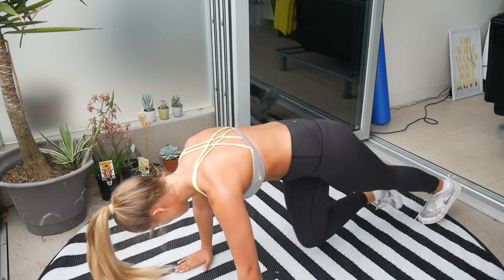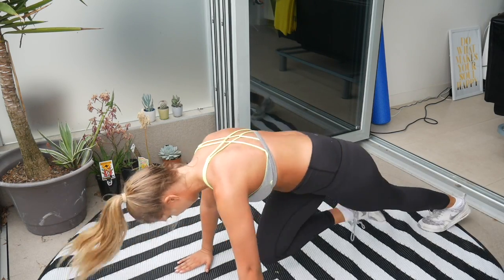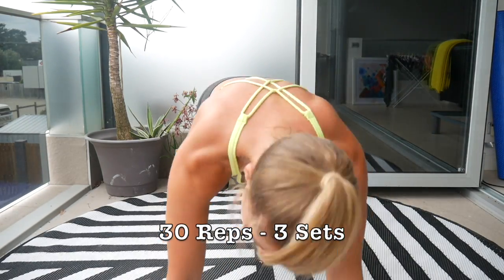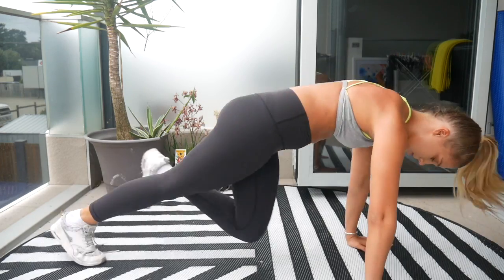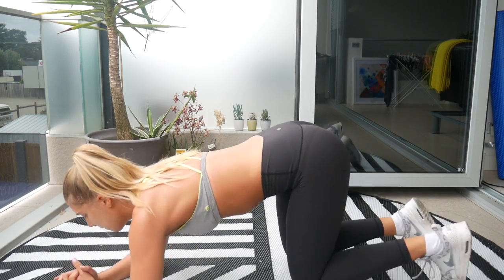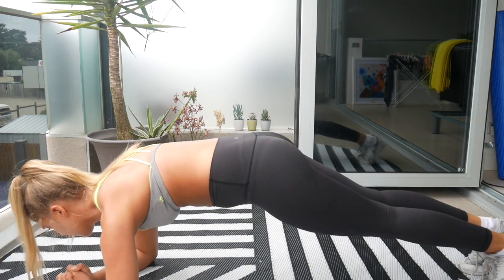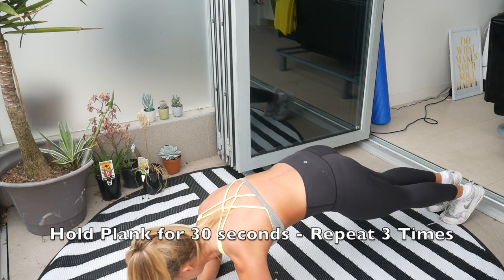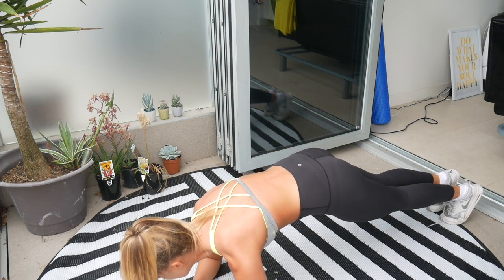Now we're doing some mountain climbers — quick and fast, 30 reps, three sets. And then we're doing a plank, holding it for 30 seconds with about a 10-second rest, repeated three times.